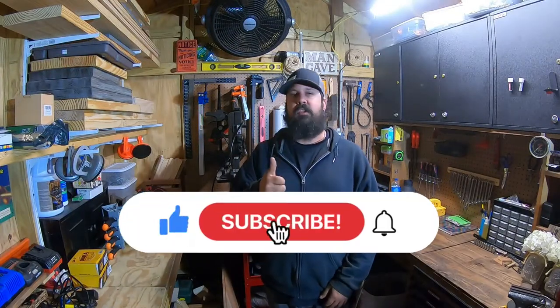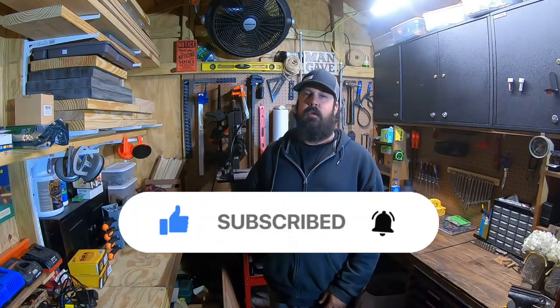If you guys are enjoying what you're seeing, go ahead and hit that thumbs up, hit that subscribe button and that bell icon. You don't have to, but it honestly means the world to me and all your support is greatly appreciated.